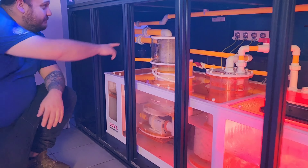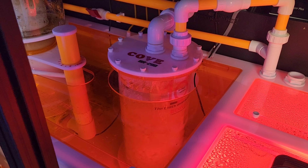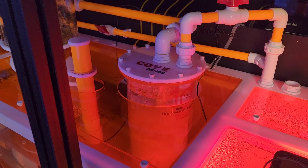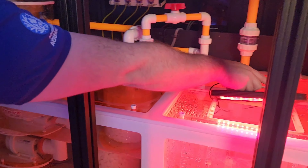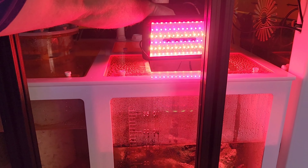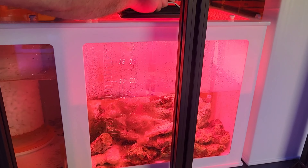No more soft plumbing — we've got all the hard plumbing, manifolds, taps and all that. This here, I believe we call it a mass reactor, so it's got the media balls — sort of like plastic balls that tumble around. I'm not too sure I know too much about that.